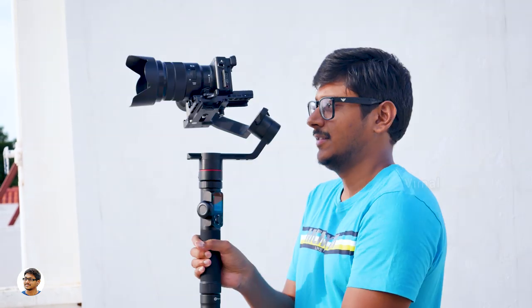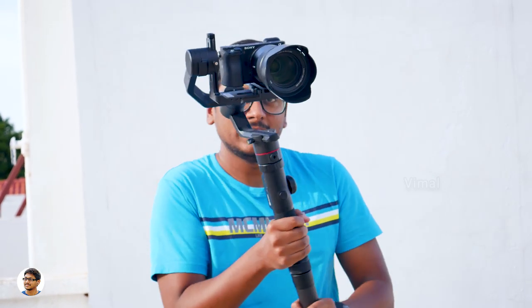Next is full follow mode. In this mode, the gimbal swiftly follows your hand movements in all directions, including the roll axis. Using this mode you can shoot some amazing and creative cinematic shots.